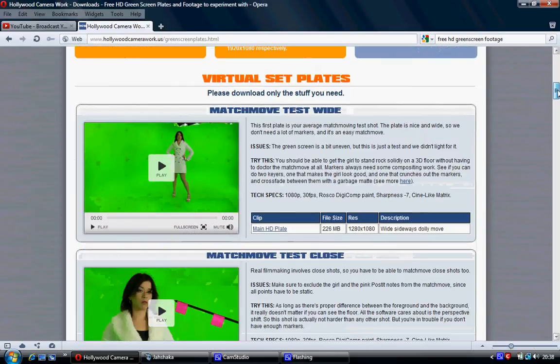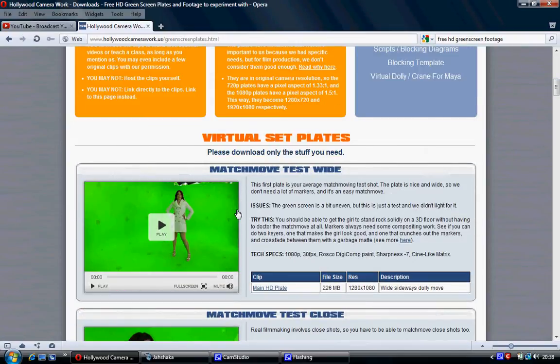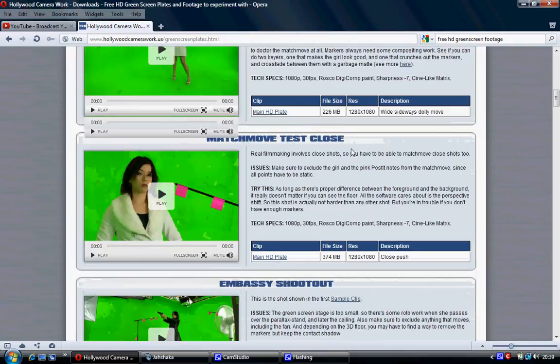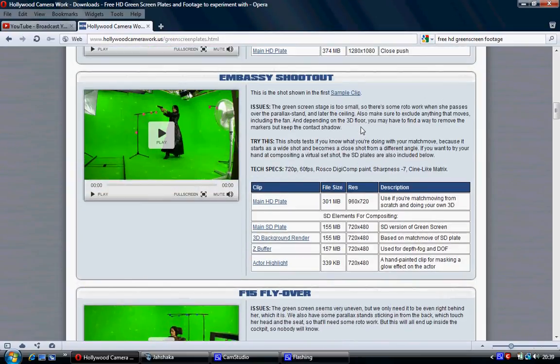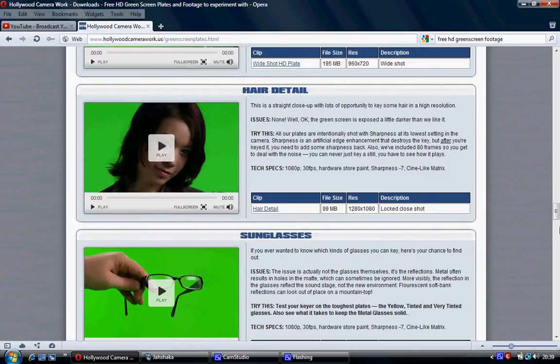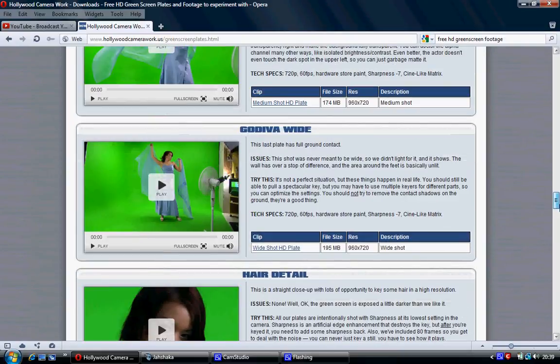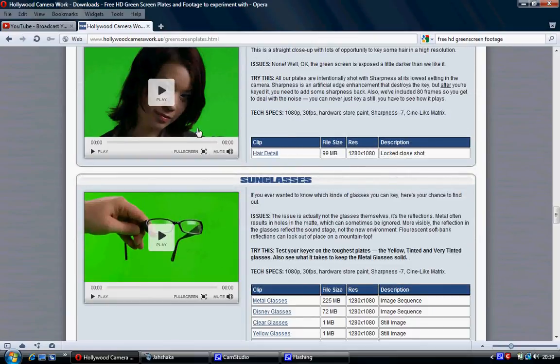The downside is these are huge file sizes — huge. But they have loads of things, like match move testing. You could test this with Voodoo, Blender, and Jashaka to get a hang of match moving. If the new Jashaka has masking capabilities, I'll probably be downloading a lot of these and showing you how to combine masking with match moving. I actually downloaded this one because it's the smallest file size at 99 megabytes, and it's 1080p — still very big, but the smallest one there, so that's the one I used.